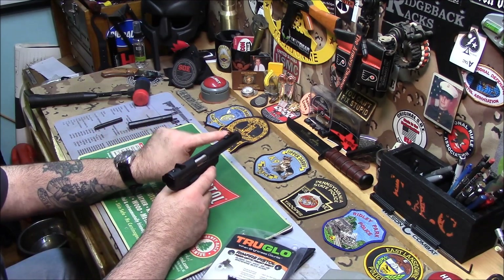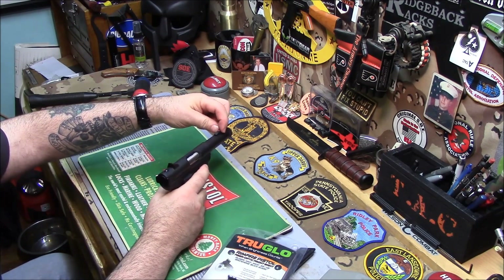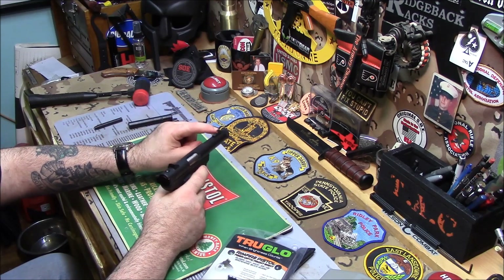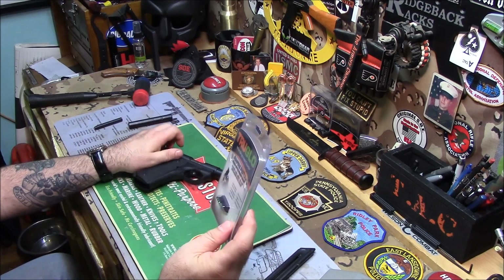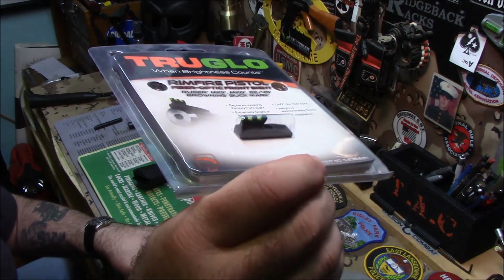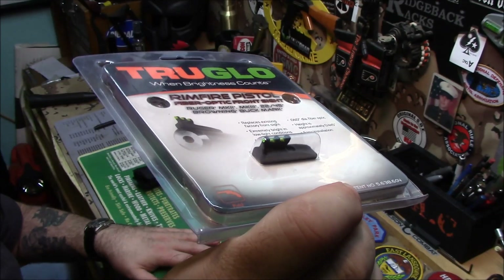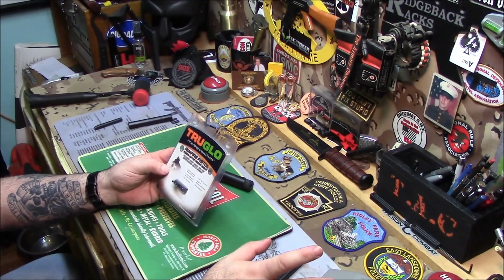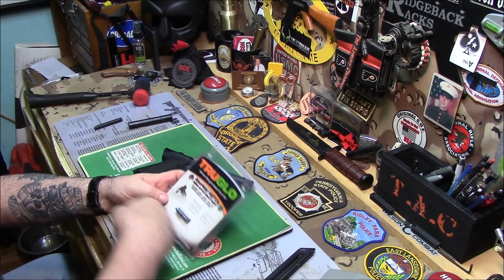The current sight is too big and blocky — the housing covers up the bullseye. So I got this from True Glow: a high-vis sight. It's very low profile, slim, aircraft aluminum, CNC machined, easy to install, about $25. It's freaking awesome. I'm going to throw that on there and let you guys see it.